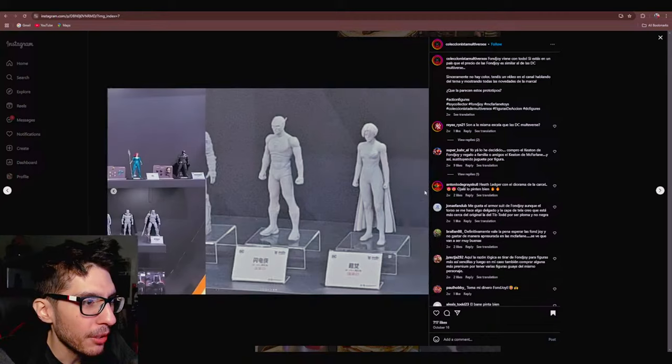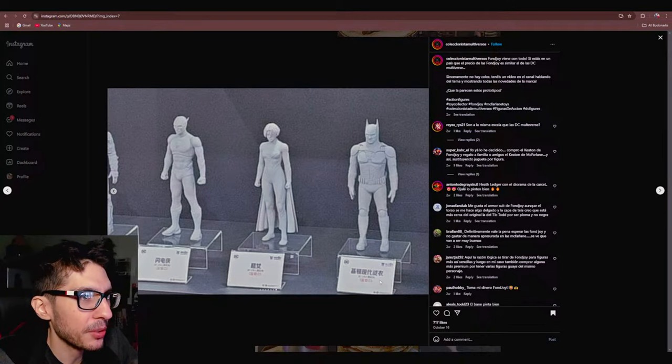I'm not 100% sure. Quite a bit shown here as far as Fonjoy prototypes, and we'll see just how many of them will go into production. There are some which I'm almost willing to bet won't go into production because of demand — because of how poorly the movies did. Flash. Supergirl.